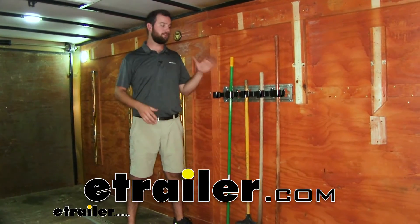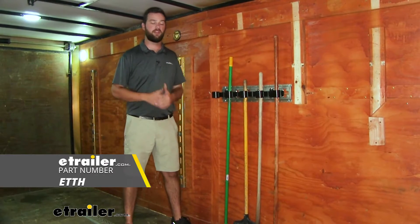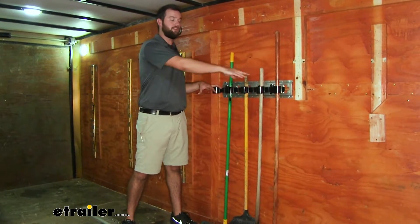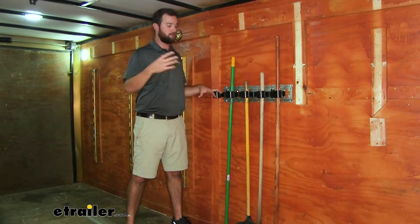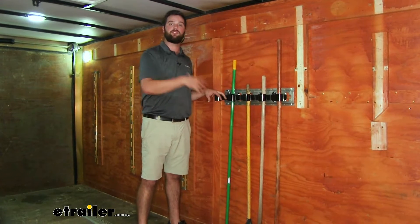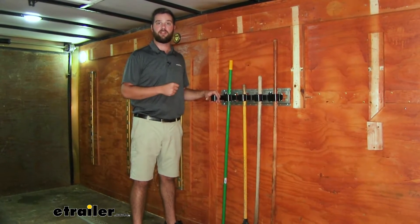Hey guys, it's Jake here with eTrailer. Today we're going to be taking a look at the Brophy five-slot tool organizer. This is going to organize any of your tools that have a long straight handle. You're going to be able to prop them up inside these round tubes to hold them flat against the wall, so you don't have to worry about them bouncing around your trailer or leaning up against the wall at your house.